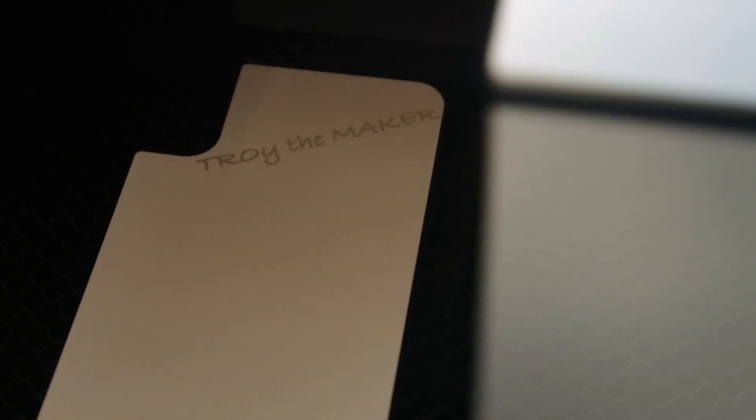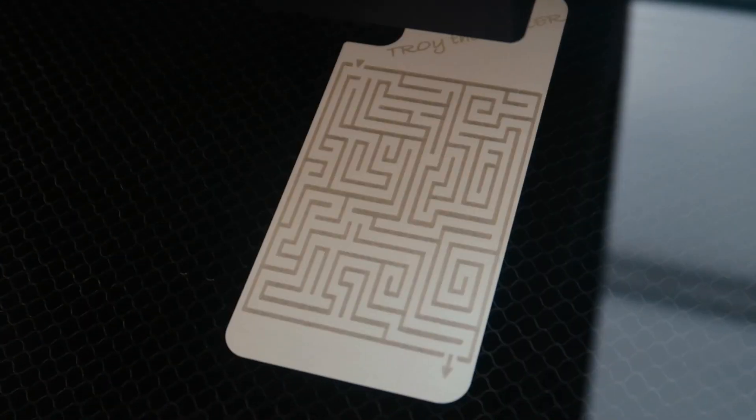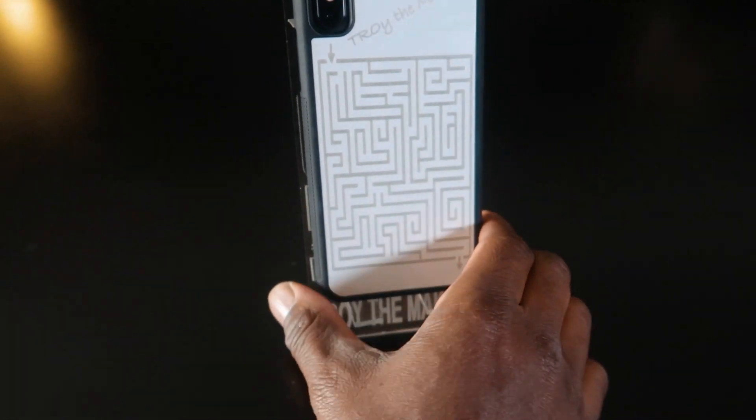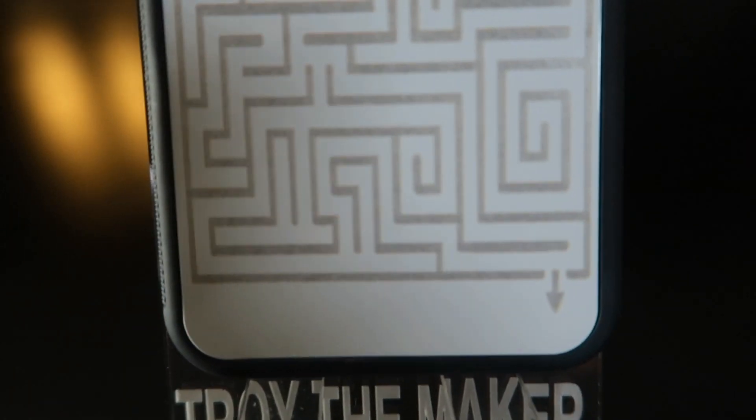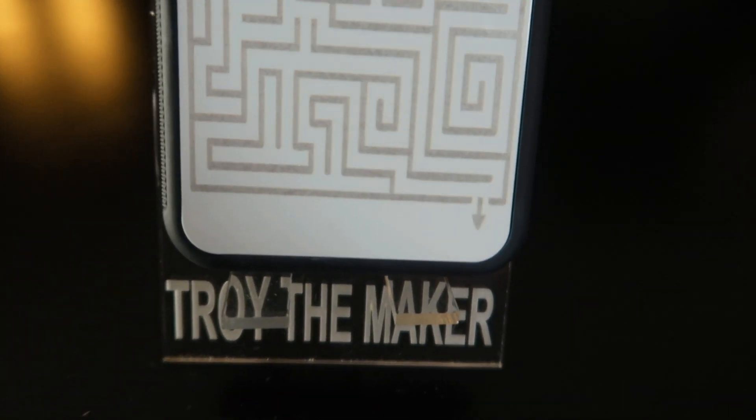There you have it — project number 17 complete, laser-cut phone case! If you like this video, hit that thumbs up. If you haven't already, hit subscribe and the bell so you don't miss any of my new uploads. I'll see you guys in the next project.